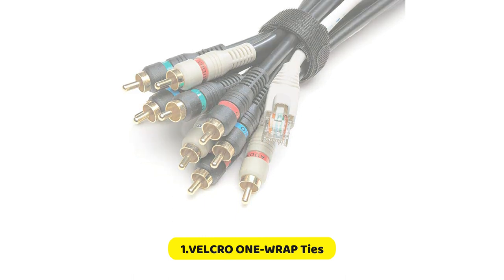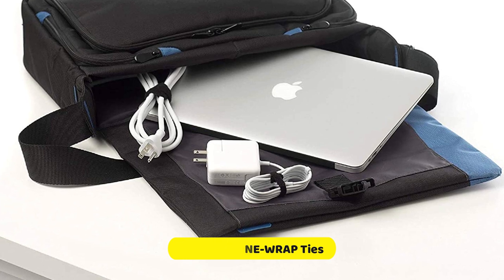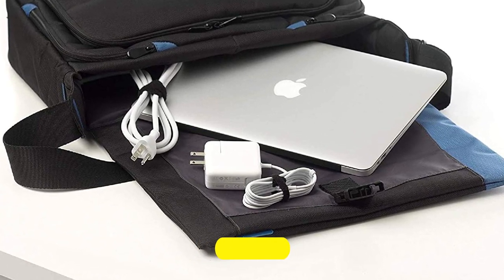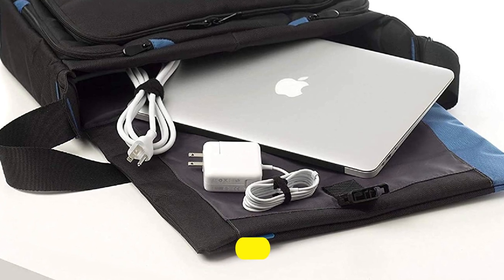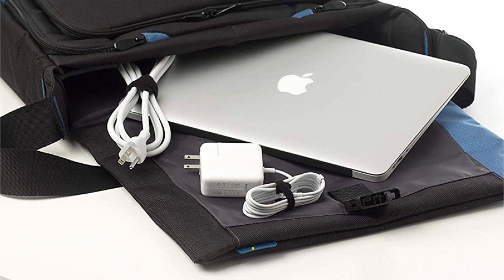Suitable for indoor or outdoor use, these ties are versatile enough to be used in the home, shed, garage, or office. These thin ties are perfect for all of your organizing and storage needs, so get organized today with these wire organizing self-bundling ties.